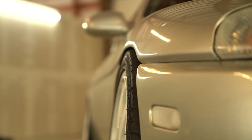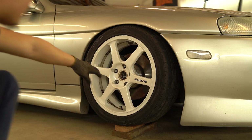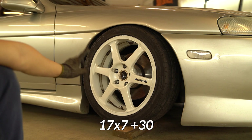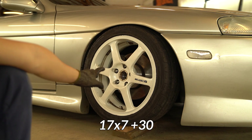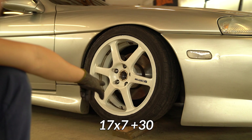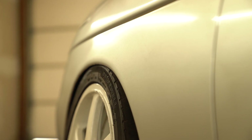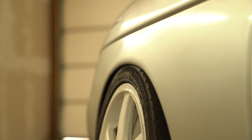Look at this fitment — this is perfect to me. The fronts are currently 17x7 +30, but with a 38mm and 15mm spacer combined, it's a negative 23 offset. Which is funny because this is only a 7-wide wheel. The reels look amazing.